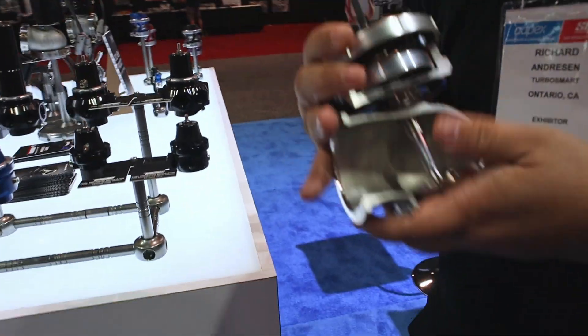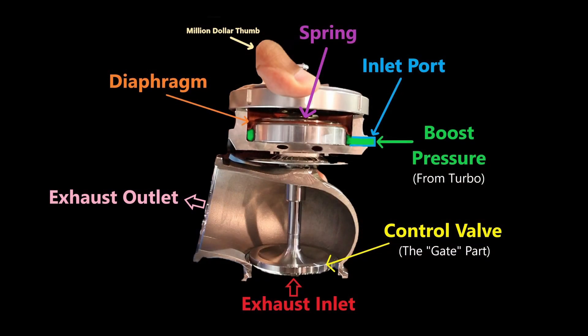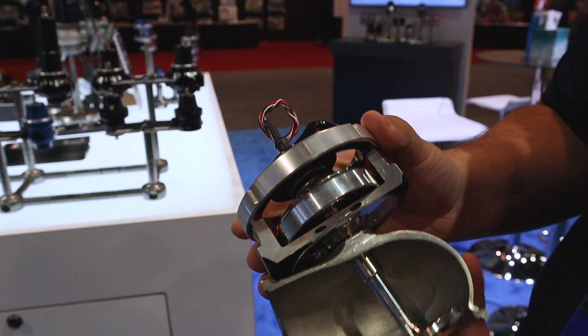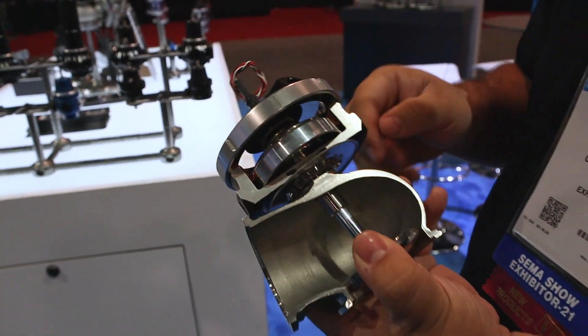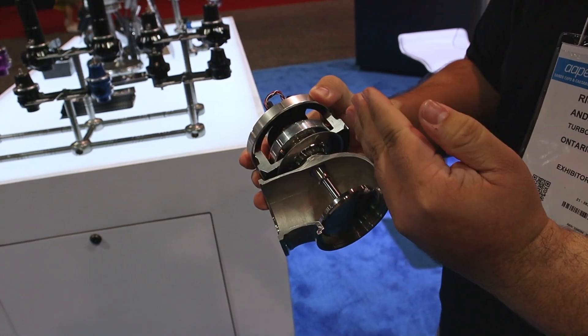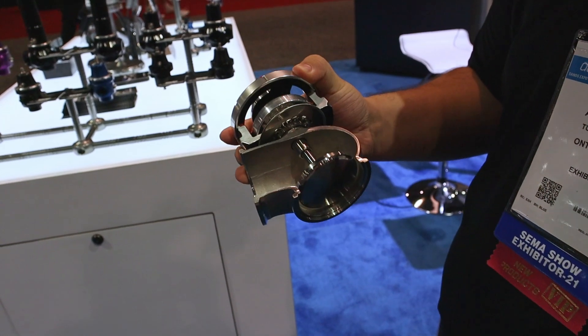This is a cutaway of our wastegate. You'll see the diaphragm is this Nomex material here. Essentially what happens is when pressure is fed through this port, it goes underneath the diaphragm in the housing and pushes it up against a spring, which is rated for a predetermined spring rate, or a predetermined PSI. So for instance, if that spring is a 3 PSI spring, when 3 PSI of pressure is fed into that lower housing, it will then lift the valve, along with exhaust pressure or drive pressure pushing that valve open.